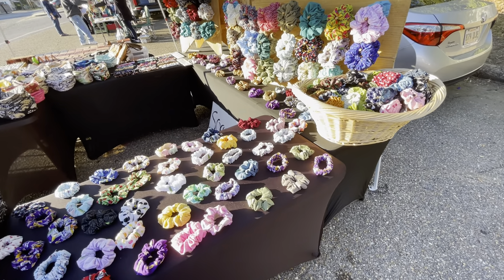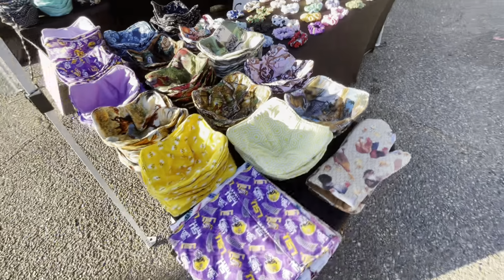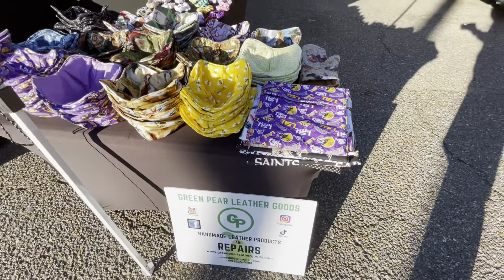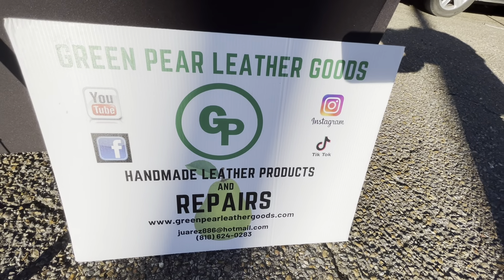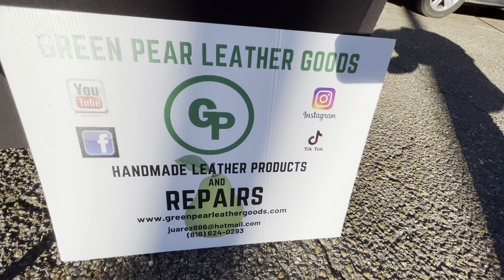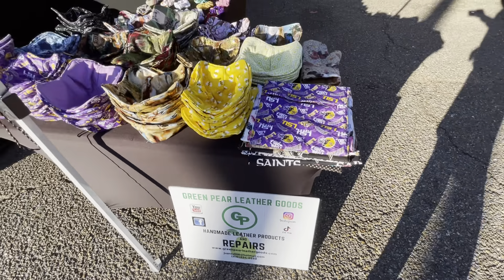Hello, this is Indira with Green Pear Leather Goods, and I am showing you here some products. I have these right here — these are my contact information.